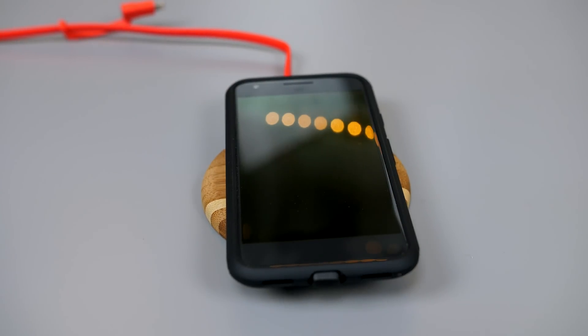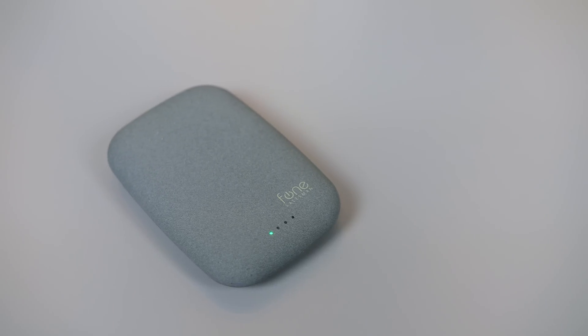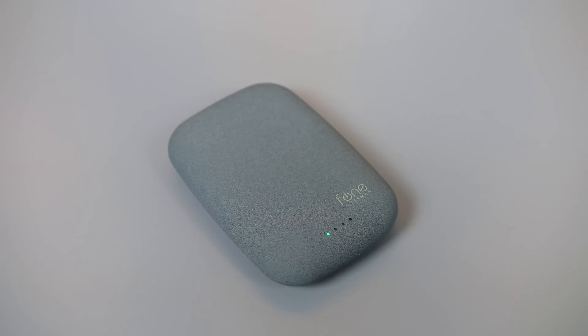Wireless charging isn't for everyone and I get that plugging your device into a wall is a lot faster and more efficient, but for me wireless charging is just super convenient and it's something that I definitely like.